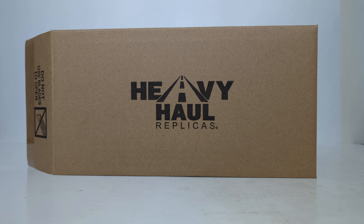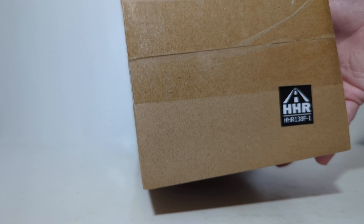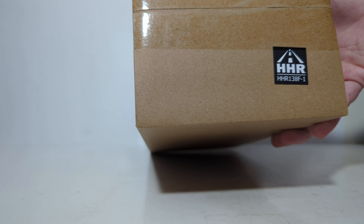As with the RD-800s that we've seen before, they come in this brown outer shipping box, which is labeled Heavy Haul Replicas. The only way to differentiate which of the 21 different Super Liners is in the box is by the item number, which I've already mentioned.